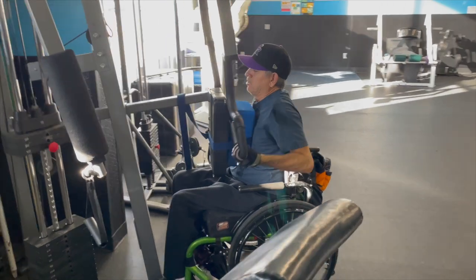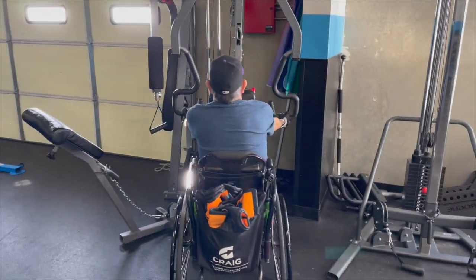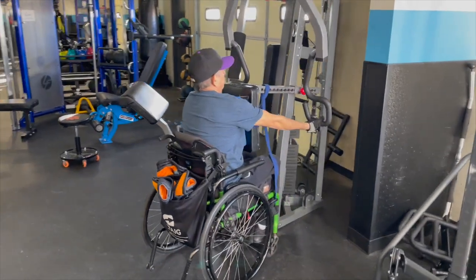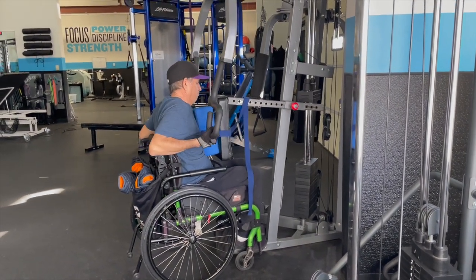Third is a chest-supported supinated row. The chest support artificially supports their core and lower back — if those aren't active, it won't be an issue and keeps them safe. Supinated means palms up, which is anatomical position. It helps get the person into a more retracted state and allows them to work through full postural support — elbow behind the torso, chest out, hitting lower traps, lower rhomboids, and lower lats — counteracting the forward push motion for anterior-posterior equilibrium.